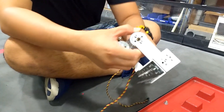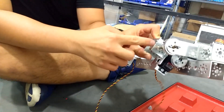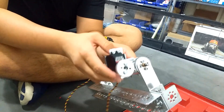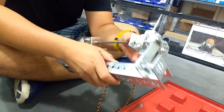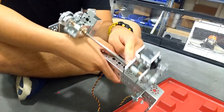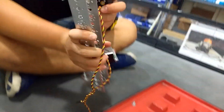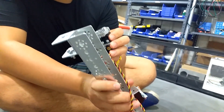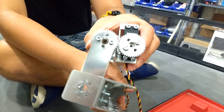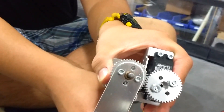A basic build note: if you attach the servo with an L-bracket from here, there actually isn't enough clearance — it's not close enough for the teeth to engage. What you want to do, which is better, is just attach the servo directly to the bracket itself so you can actually rotate it. Even so, the teeth barely engage if you look close, so try to tighten that gap.